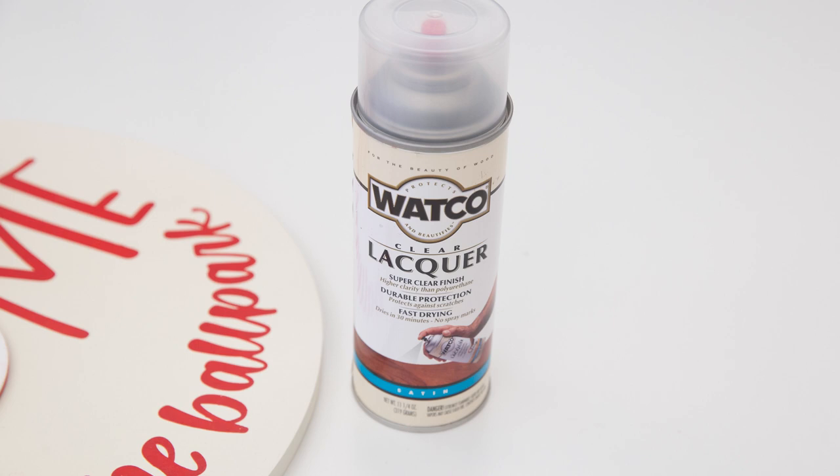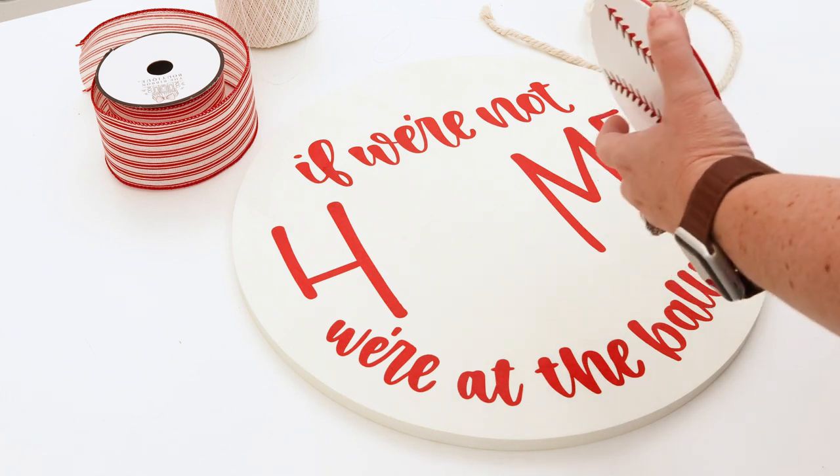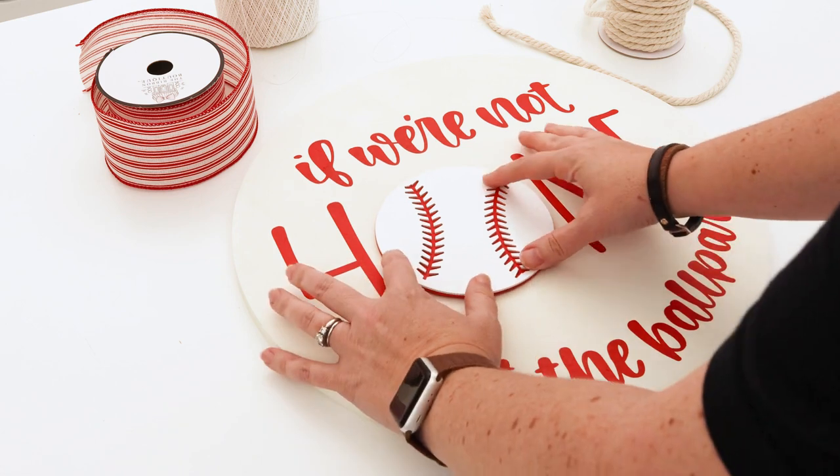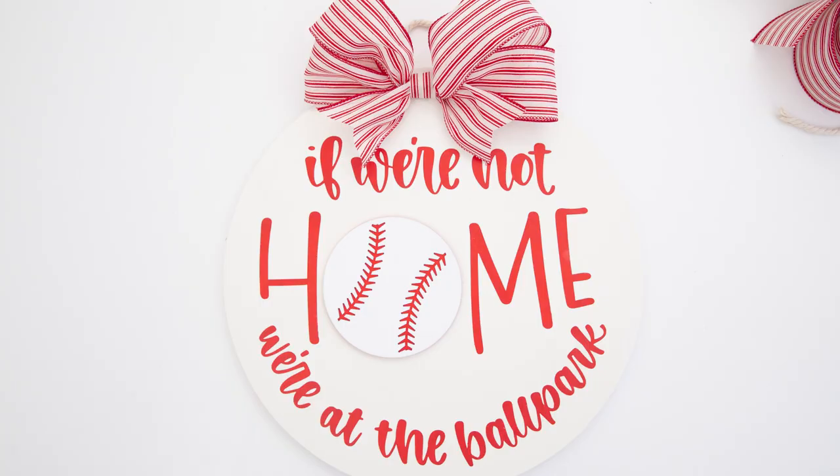After it's dry you can spray a clear lacquer on top to seal it. This is important if your sign will be displayed outside; if it's going to stay inside the clear coat is completely optional. The last step for this sign was to add a baseball wood cutout that I found at the craft store to create a little 3D effect for the O. And here's what the sign looks like all finished.